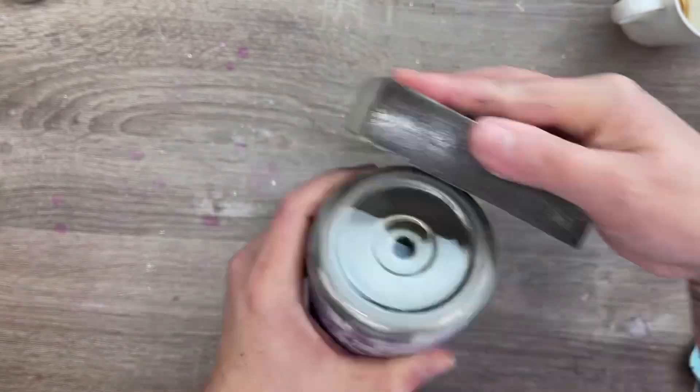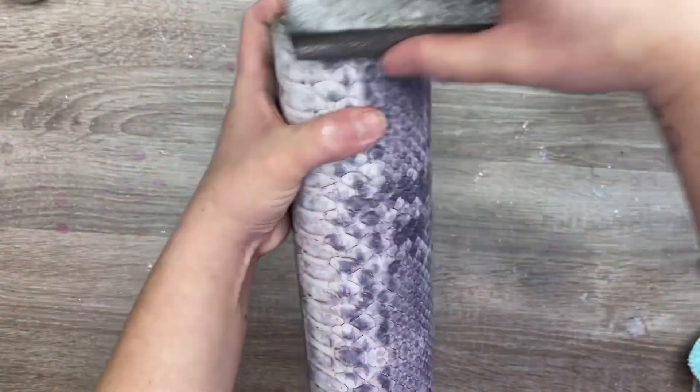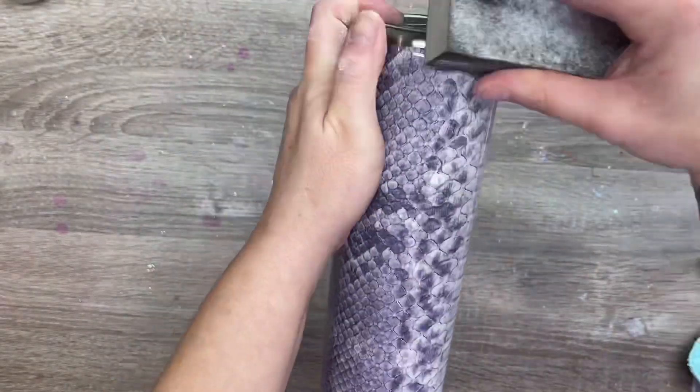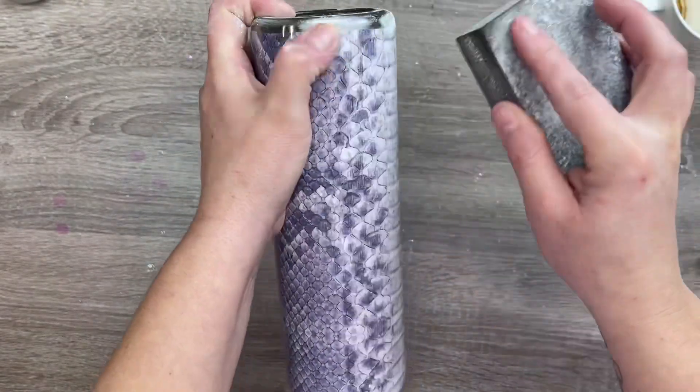I'm also going to sand down a thin rim of stainless steel at the very top of our cup, which will later be where our final layers of epoxy will adhere to and create our final seal. After sanding, I'm going to rinse it off with some dish soap and water, dry it off with some coffee filters, and now we're ready to apply our decal.